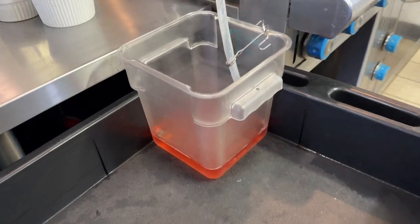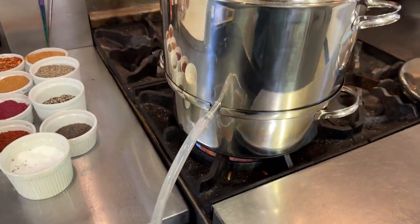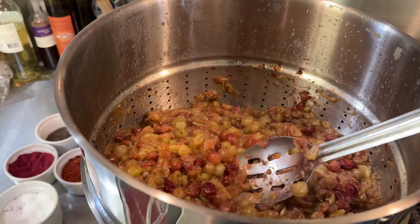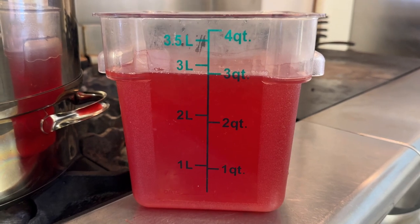After about half an hour you can see the juice starting to come out, but there's still quite a bit of juice in the berries. About an hour and a half later you can see that most of the juice is gone, and I ended up with about three liters or three quarts of beautiful gooseberry juice.